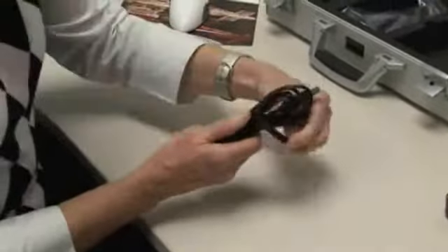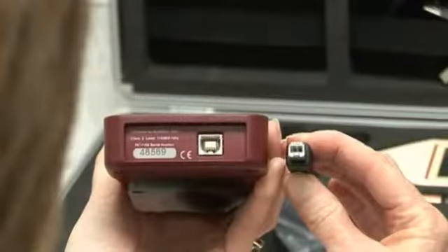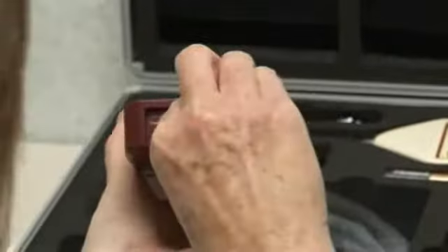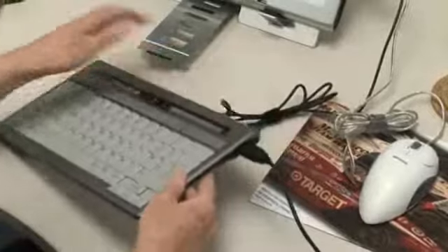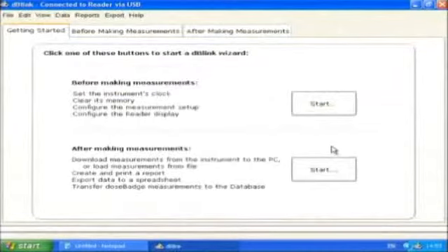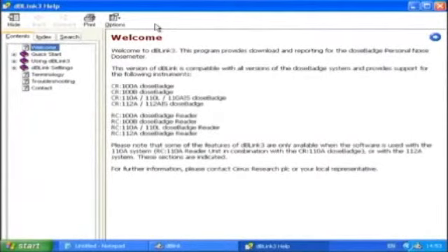The reader unit is connected to the computer using the supplied USB cable. Make sure you've turned on the reader unit using the power on button. Taking the end of the cable with the square connector, plug it into the reader unit, noting the correct orientation and taking care not to force it home. Then plug in the other end of the cable, the one with the rectangular connector, to a USB port on your computer. After you've opened the DB-Link 3 software, it will automatically detect the instrument. Select the download option on the toolbar to initiate the downloading process. Further information can be obtained from the main menu software section or from within the DB-Link 3 software help.